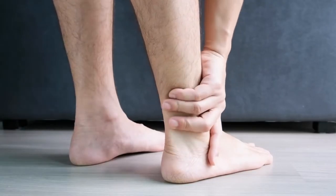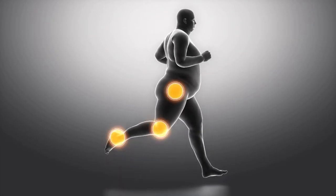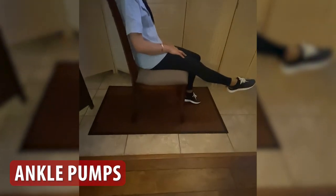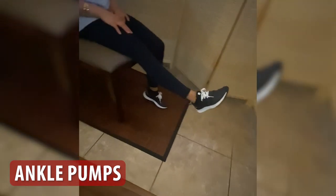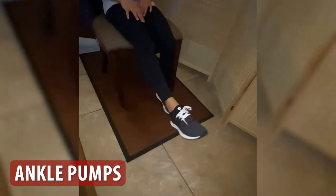Remember, as a general rule, if you feel pain, stop what you're doing and listen to your body. All pain is no gain, and some pain means stop what you're doing when it comes to therapy. First, ankle pumps. This exercise involves flexing and extending your foot at the ankle joint. Sit in a chair with your feet flat on the ground and your back straight, then slowly point your toes down and up towards your body. Repeat this movement 10 times on the affected side.